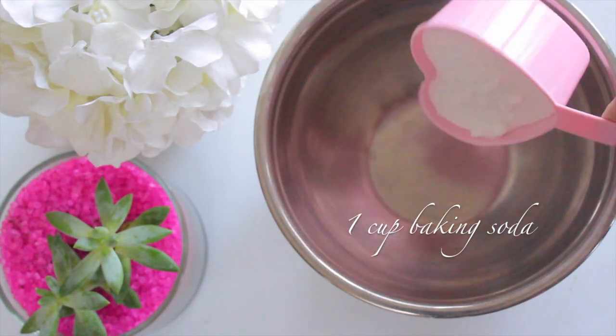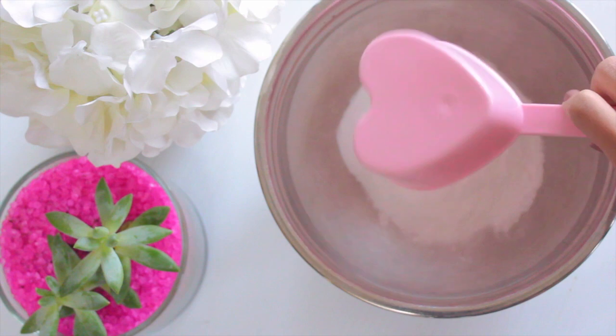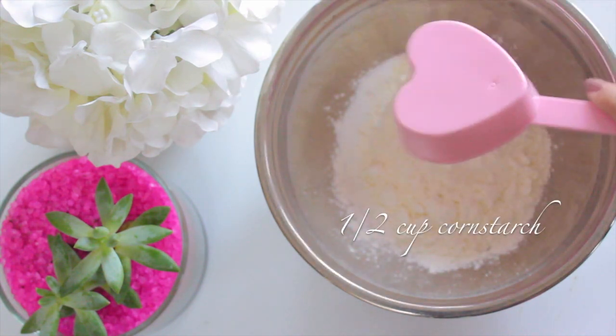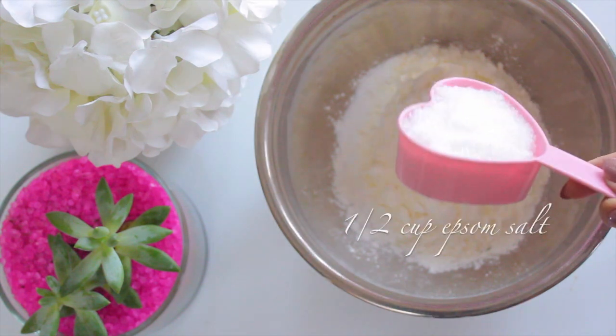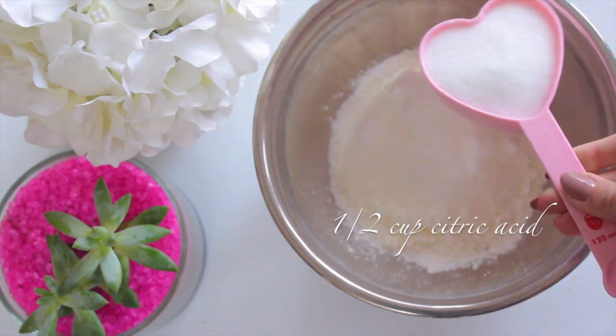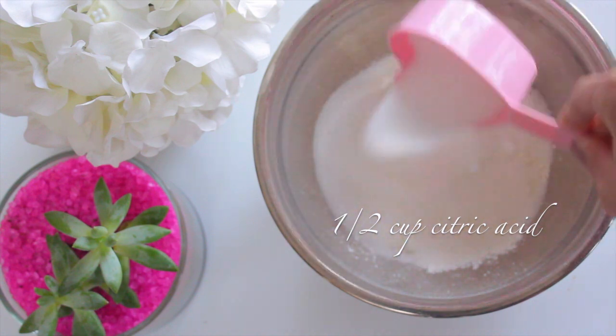As far as the recipe for the bath bomb, if you've been to my channel it is nothing you haven't seen before, because I use the same recipe for all my bath bombs. It makes about three whole bath bombs and totally depends on the mold that you are using.